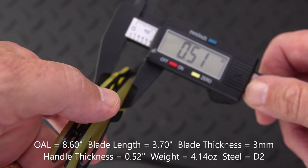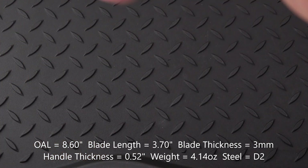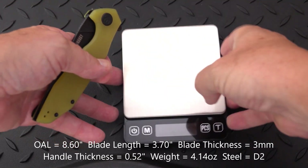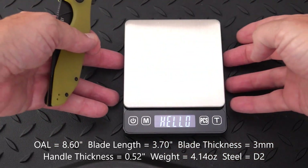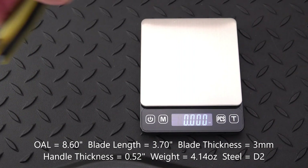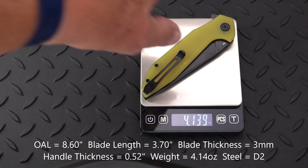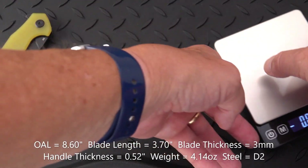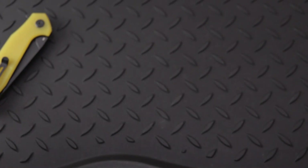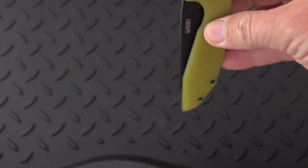Handle thickness is 0.52 inches. And a weight of — let's get that scale on an even platform — 4.139, call that 4.14 ounces. Not too bad. Still not the ounce-per-inch, but it is not a heavy knife by any judgment, especially mine.